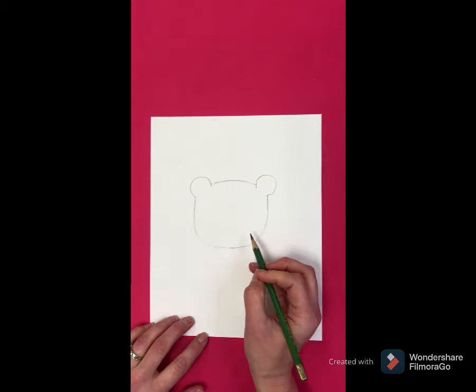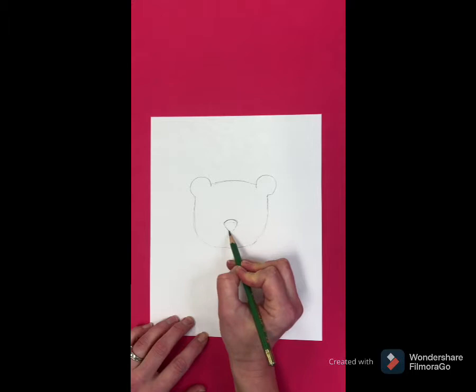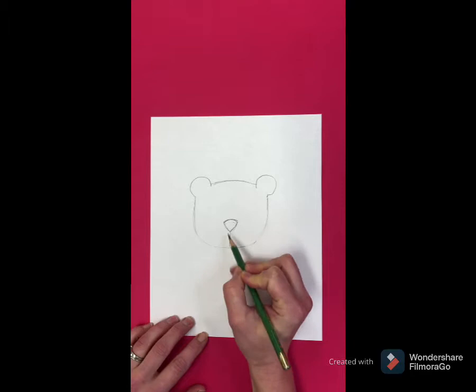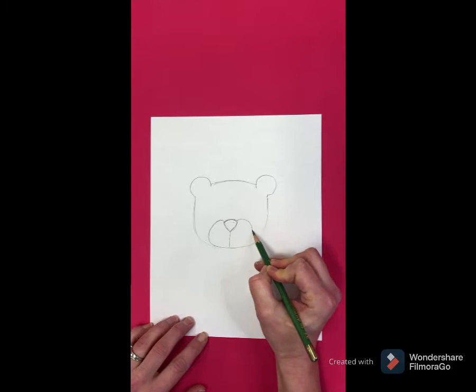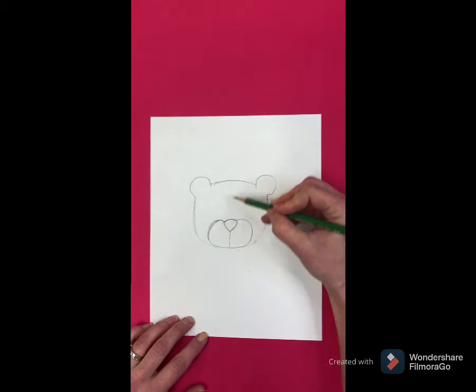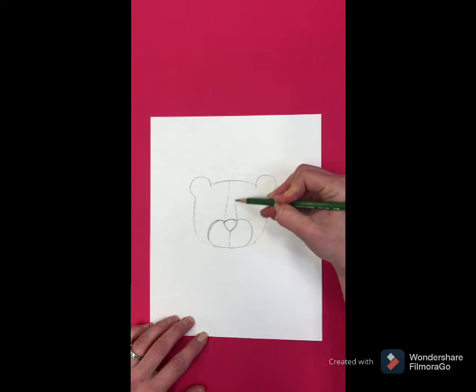Then draw the nose — a triangle a little bit below the center of the head. Draw a line at the bottom of the nose and straight down the center. Then come up on the sides of the nose and do a curve line all the way to the bottom of the head. Try to make them about the same size. Then draw the bridge of the nose: draw a line from edge to edge, a little bit wider at the bottom than the top.